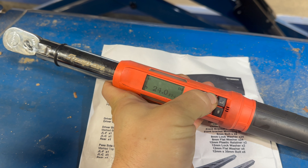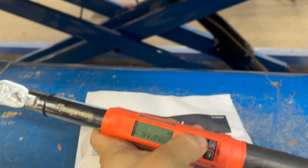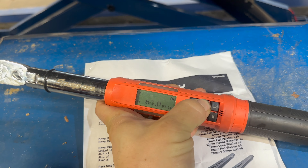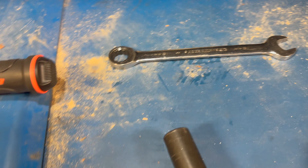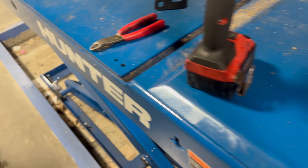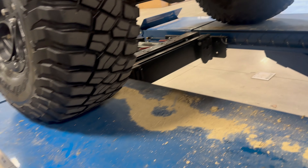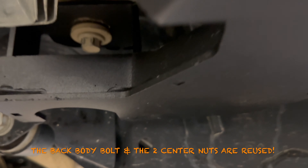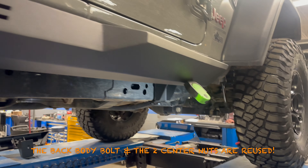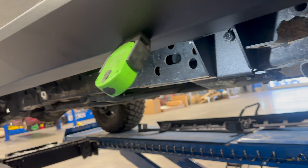I'm very impressed with this and can't wait to put it through the paces. For tools, you'll need a torque wrench — 23 foot-pounds on the smaller bolts attaching the brackets to the slider, 36 foot-pounds on the two center nuts, and 92 foot-pounds on the big rear bolt. Those are the only two torque sizes. You'll also need an 18mm wrench, an 18mm socket, and a 13mm socket.